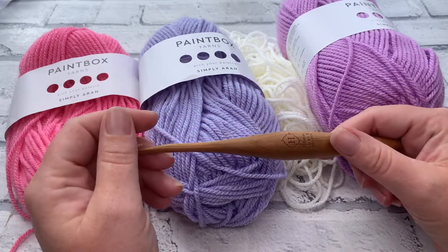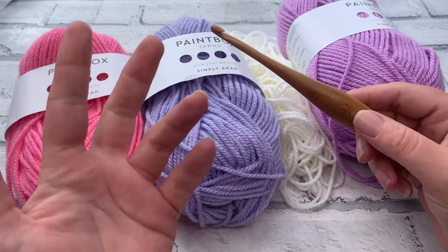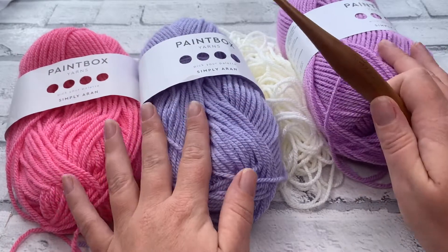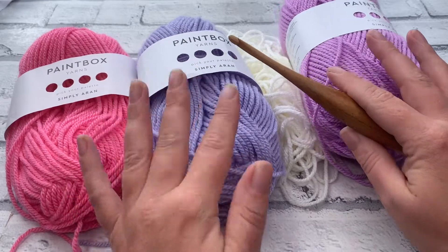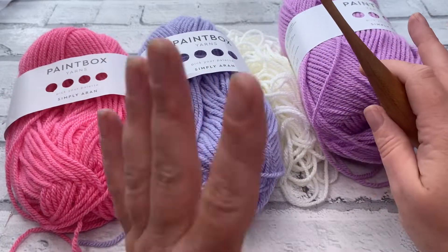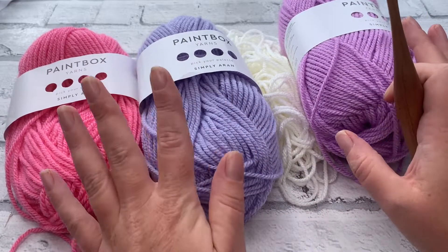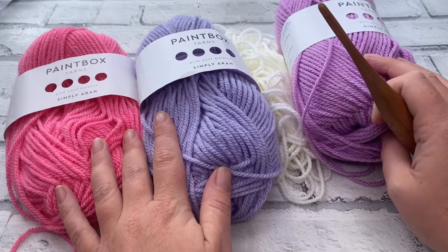If you find that you crochet quite tightly, you might need to go up a hook size. I've got a darning needle and a pair of scissors, because there are going to be a lot of ends on this one — but it is really worth it. Whether you've done corner to corner before or not, I'm going to tell you the quick way and also take newcomers through it step by step. So gather your materials and let's get started.